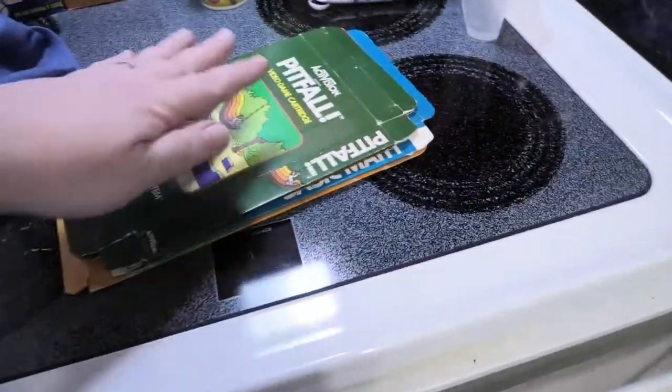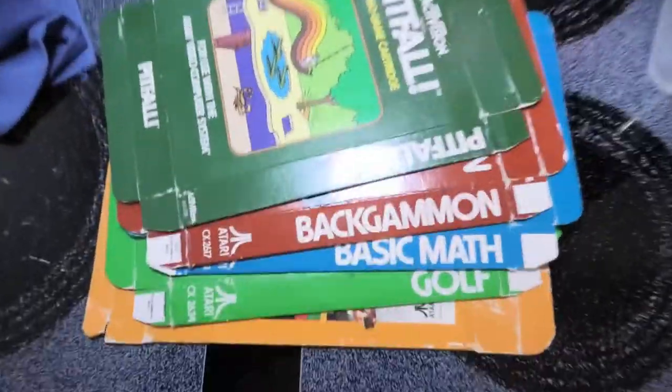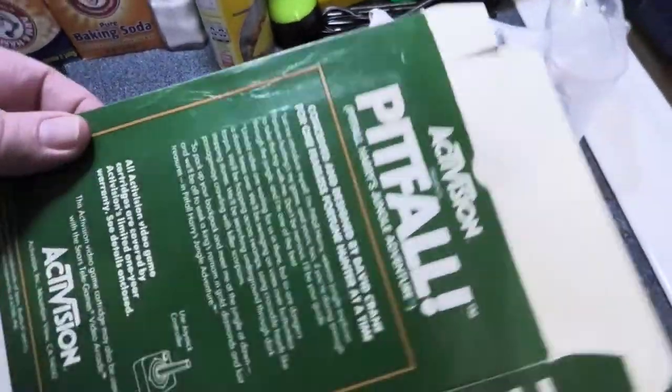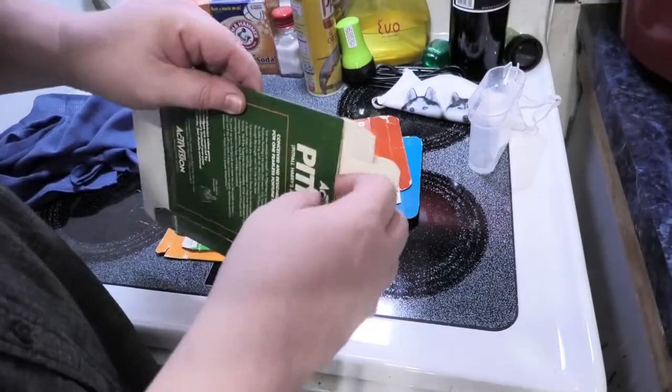So how did they turn out? Look at this — look how flat they are. They turned out so much better than I had ever thought. I think we're gonna be able to put this box back together now. The link to that iron is in the description below — I got it off Amazon.